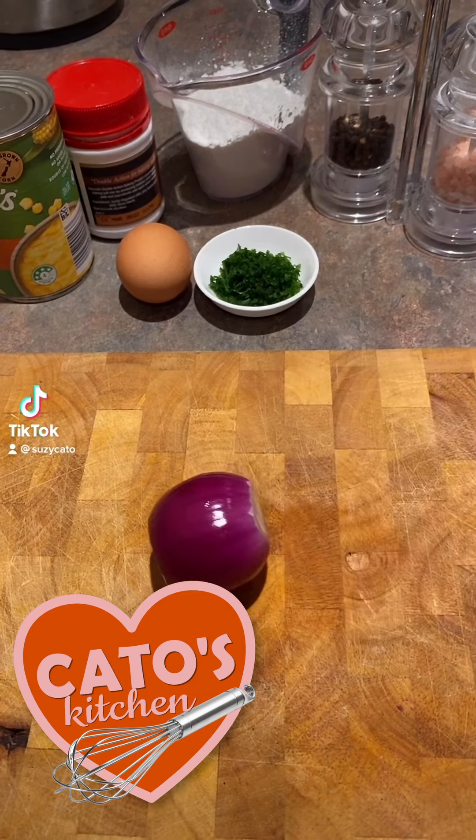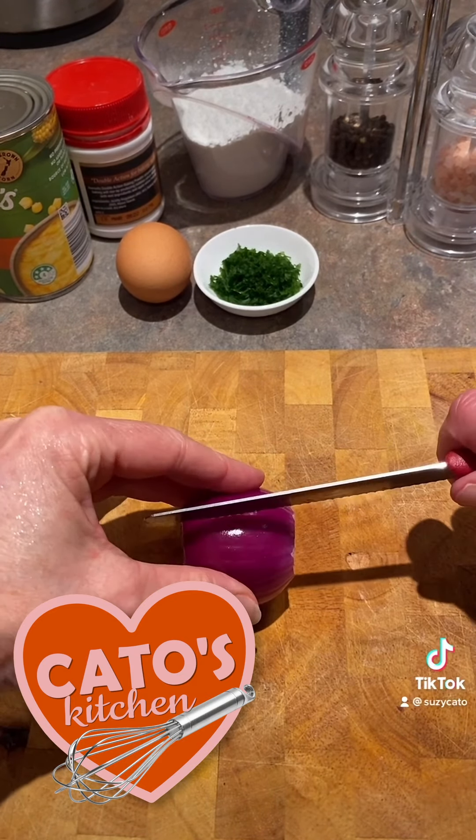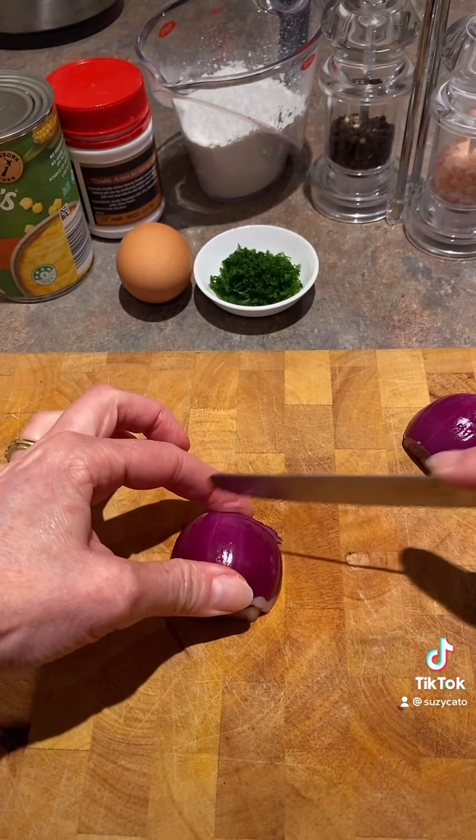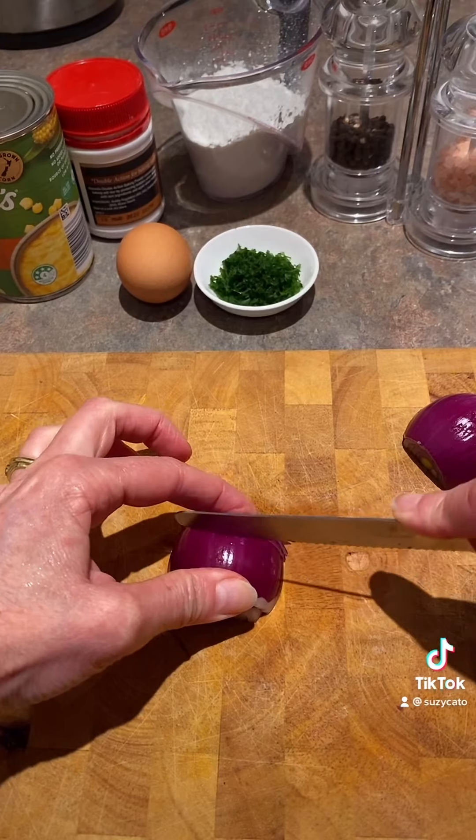Kia ora e hoa. Hey, eating well is one of the easiest ways of looking after yourself. So I think corn fritters are a great study snack, or a great snack at any time.